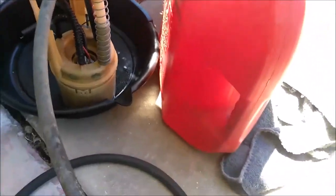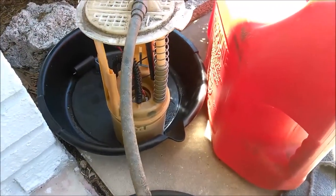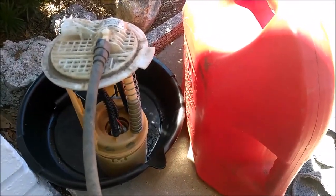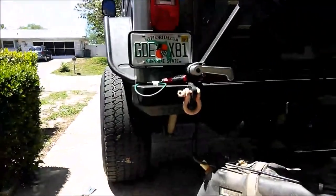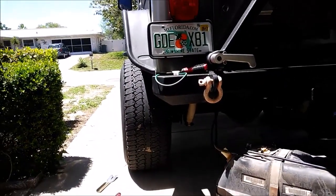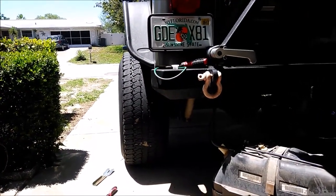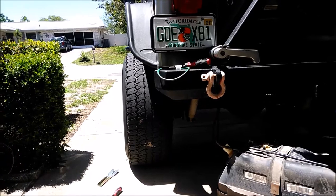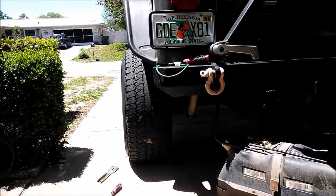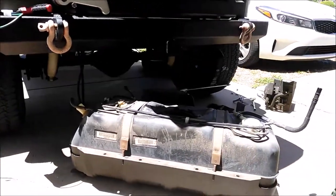I'm not replacing this fuel pump — it's still the factory one and it's in good shape. The reason I pulled the fuel tank off was to find out why I can't get any fuel into my Wrangler without it cutting off. I've read about people having fuel spilling out, which happened to me once when I first bought it, and then there was a problem where you couldn't get any fuel into the tank — every time you tried, it would just click off.